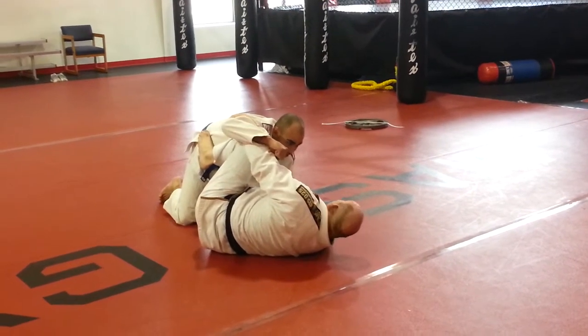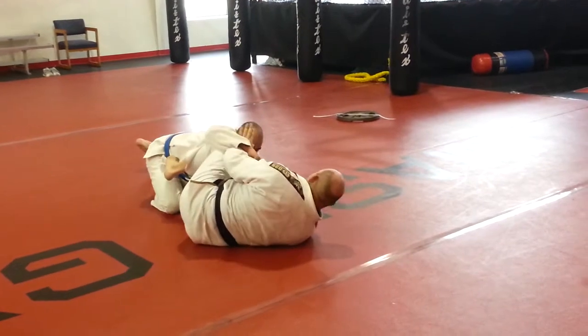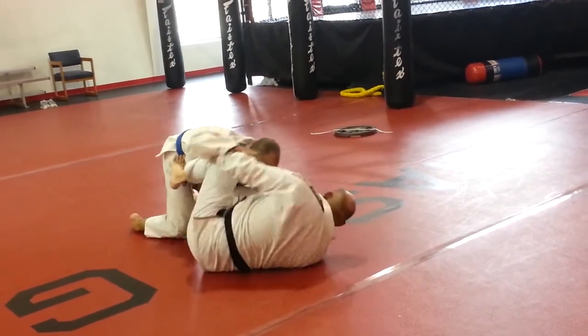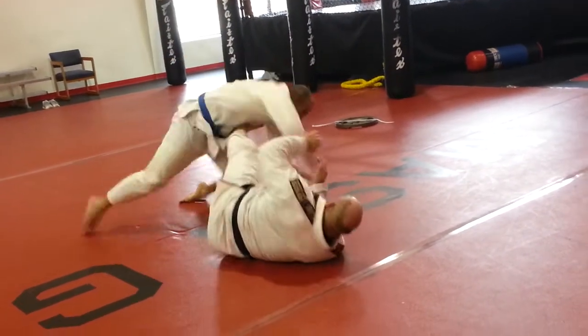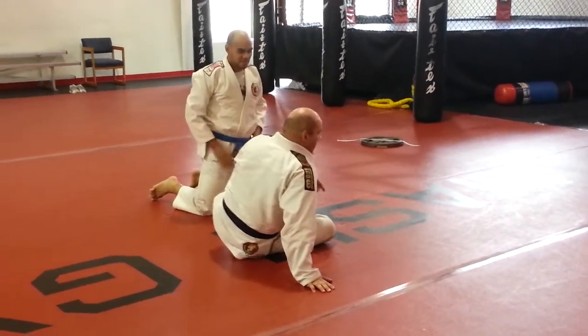Which for me is my right hip being on the ground. I'm going to push myself away from him. Put my hands on his face. When he raises up and tries to punch me, I'm going to kick him in the chest or in the face and get up.